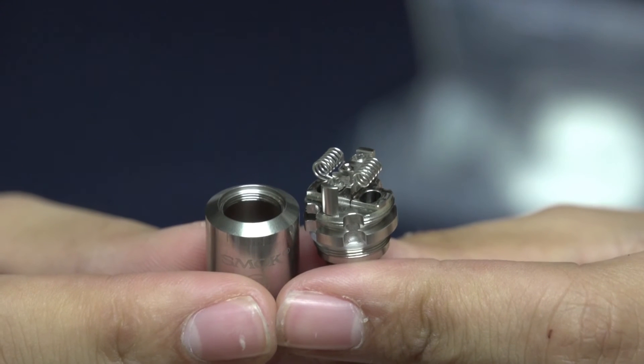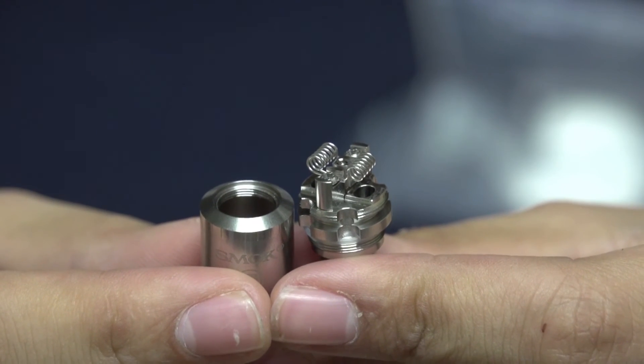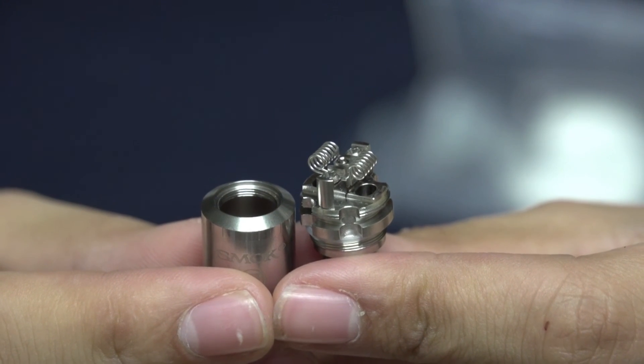That's it for today's product spotlight video of the Smok TFV4 Dual Coil RBA deck. If you like the video, make sure to give it a like, comment and subscribe, and as always, vape for your own life.